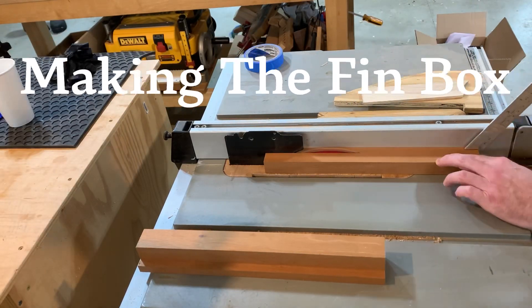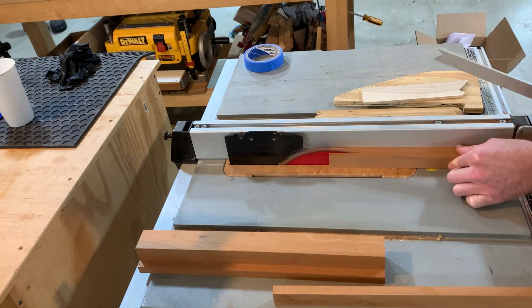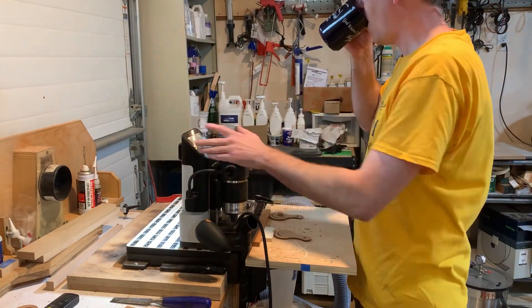Part 2: the fin box of the stand-up paddleboard. This is a great place to use some of the cool scrap that you've been saving and didn't really know why you were keeping. This is genuine mahogany — nice and light, rot-resistant, strong, all that good stuff.